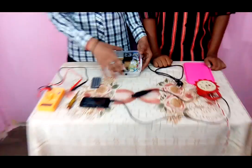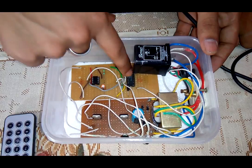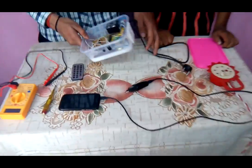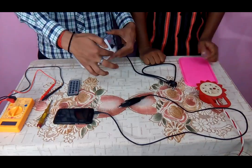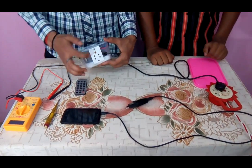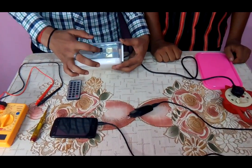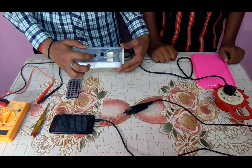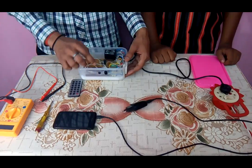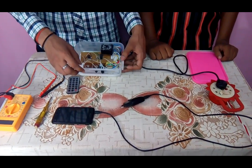Now we have integrated the whole circuit into this compact box. Here you can see the rectifier circuit, the clock pulse generator timer IC 555, IC 7474, the 6 volt relay, and the 6 volt step-down transformer. The input is given from this wire and the output is taken from this terminal. This terminal is connected with the live wire, this one with neutral, and the earth is connected directly from this wire. This is the TSOP IR sensor, and an LED is added to the circuit to indicate whether the circuit is running or off. It is connected with pin number 5 of IC 7474, and the other terminal of the LED is connected with ground.